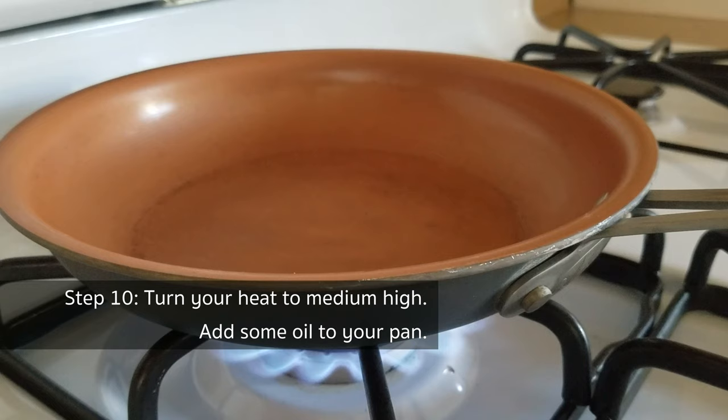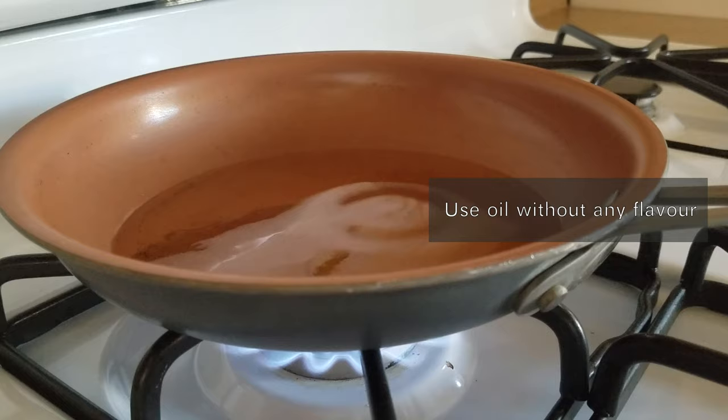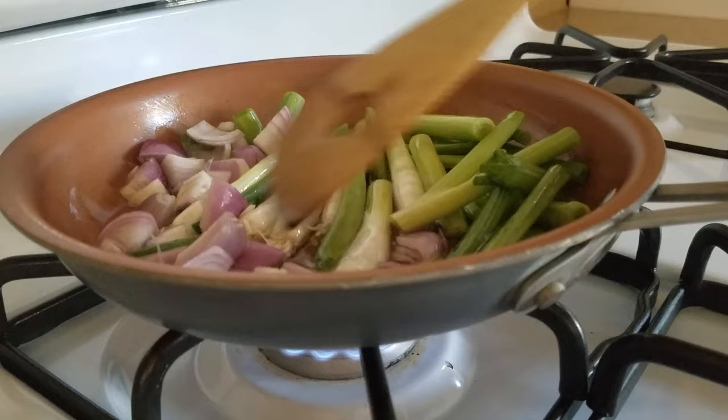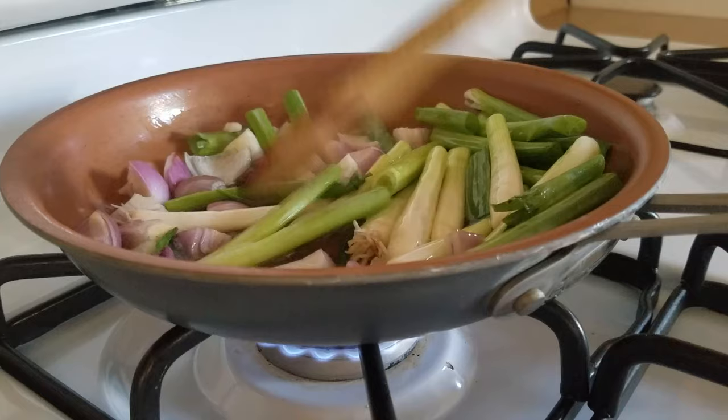Turn your heat to medium-high and add some oil into your pan. Remember to use oil that doesn't have any flavor, such as vegetable oil, canola oil, or grapeseed oil. When the oil is hot enough — usually about 1 to 2 minutes depending on the power of your stove — reduce the fire to low and add the scallions and shallot chunks into the pan. Let the ingredients gradually release their flavor into the oil; it usually takes 15 to 20 minutes. You can make a larger batch of oil in advance — scallion oil is also a great substitution for olive oil in salad dressing.